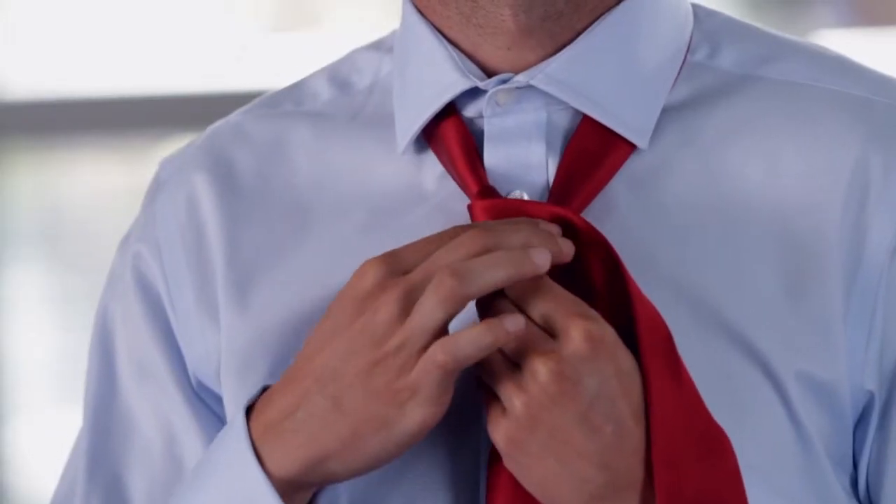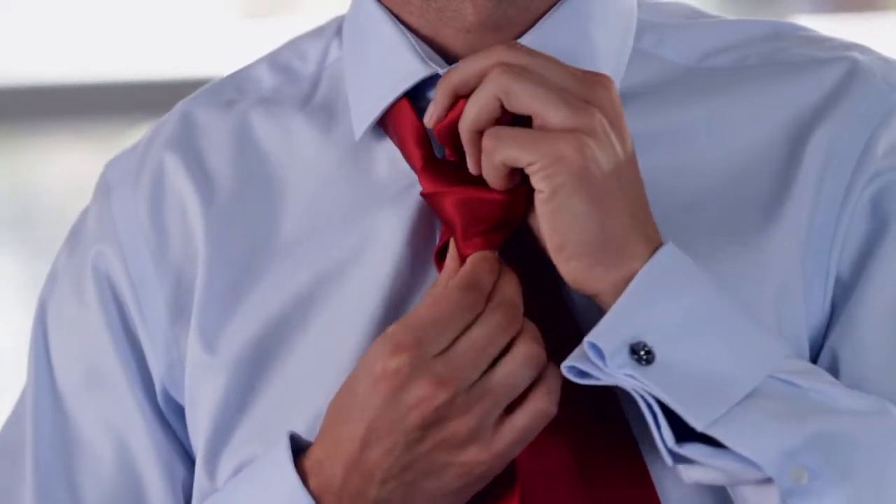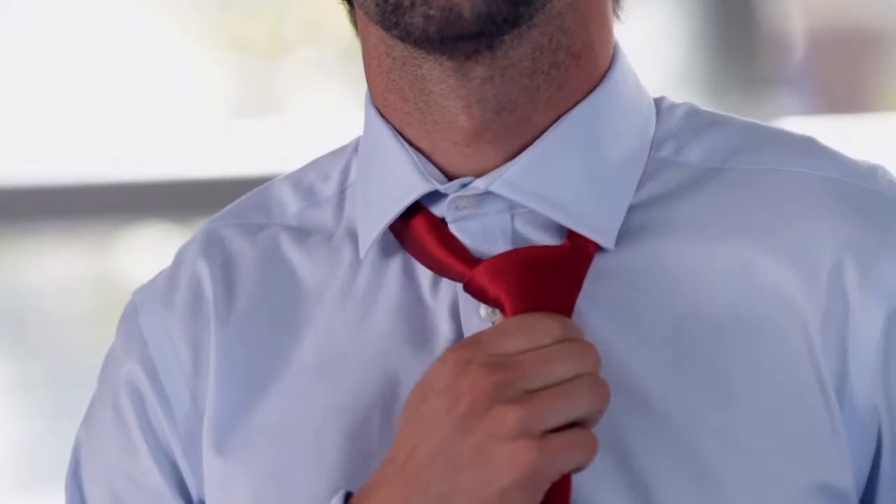Do this again, going from right to left as before. Tuck the wide end into and down through the knot, then adjust and tighten the tie until it's pulled snug.